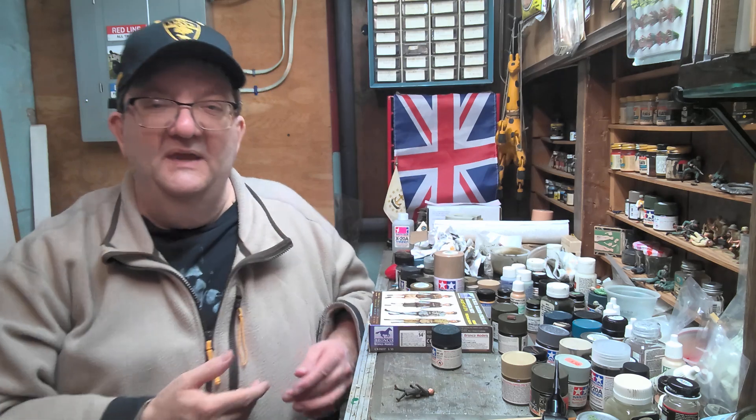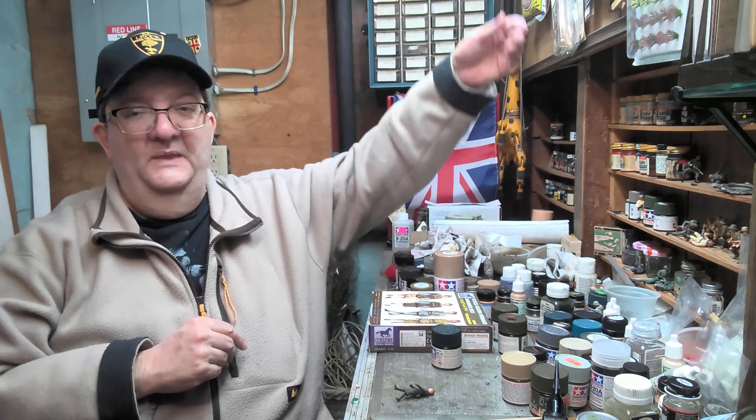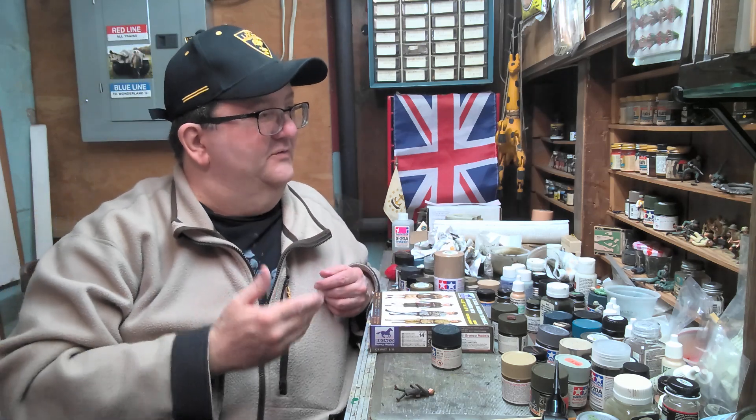I don't know what the percentage of model builders that do this is, but as you can see, I tend to like building figures without a diorama or a plan necessarily in mind. I just see a set of figures, think that's going to be fun to build, build it, and then I tend to store them in some of these drawers here. When I get a scene in mind, I'll take them out and think, let's go look and see what I have for figures that would work with that. I think that's probably backwards for what a lot of people do, but that's kind of been my way of working. I've had these Italian and Africa Corps figures sitting over here for many episodes because I enjoyed building them and haven't really come up with a plan of what I'm going to do with them.